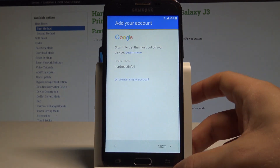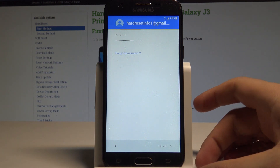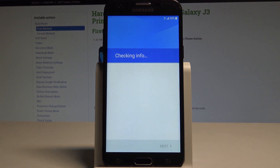Tap next. Now it's time to enter the password. Alright if you are ready let's choose next. Let's accept the Terms of Service and Privacy Policy. The phone is checking info again.